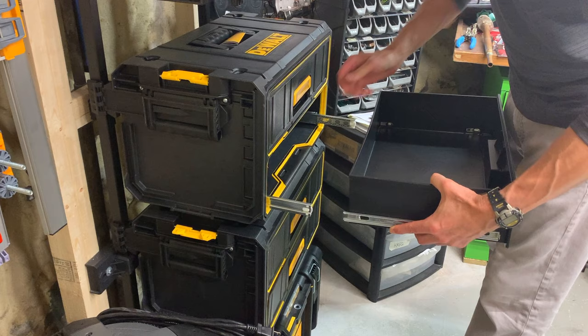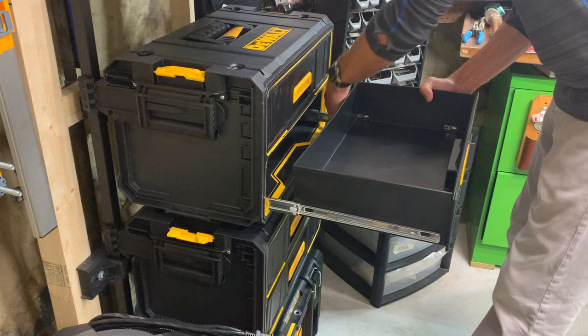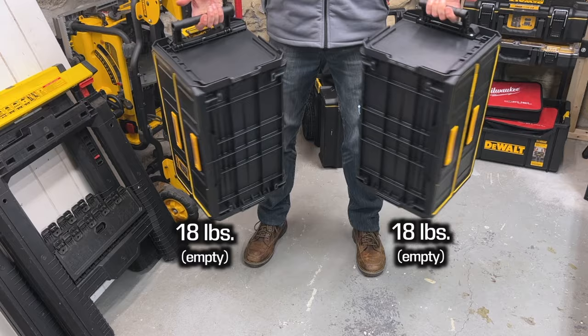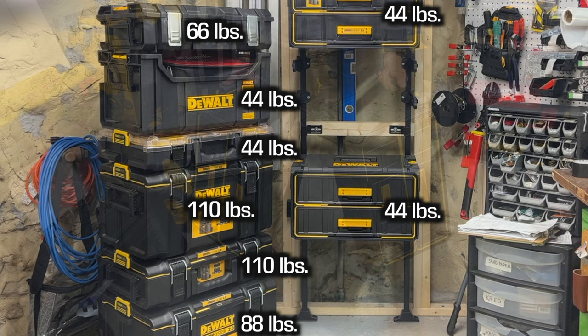To put the drawer back in, just bring the glides out, line them up, and close the drawer. Both boxes weigh a hefty 18 pounds and both have a modest load capacity of 22 pounds per drawer, but 44 pounds isn't much compared to what other Tough System boxes can handle.